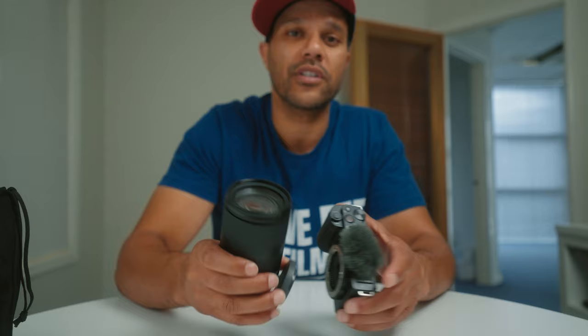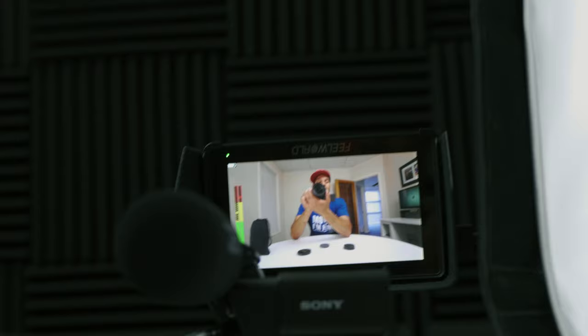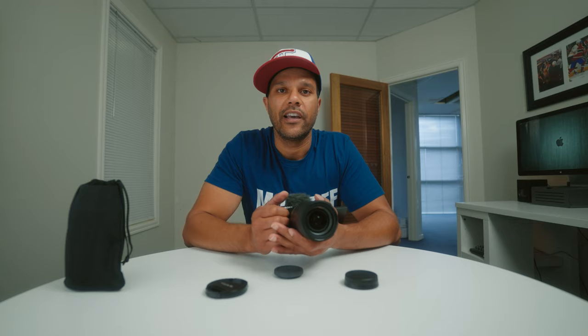If you're using it with, for example, the Sony a6400 or the Sony ZV-E10, the day you decide to move on to a full-frame body this lens will still work on your new camera. The second big advantage is that it's a constant aperture lens, so the image doesn't get darker as you zoom in — it remains exactly the same the whole way through.